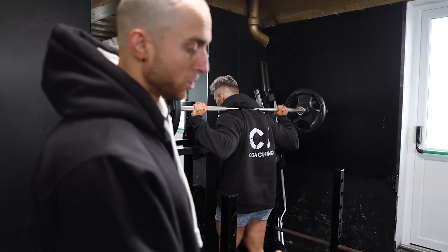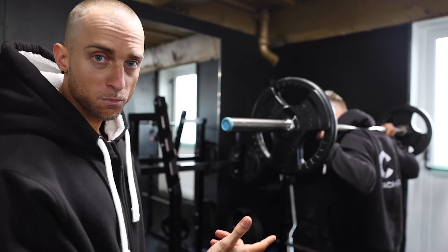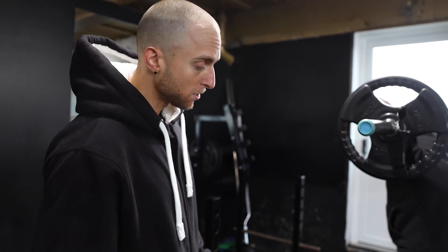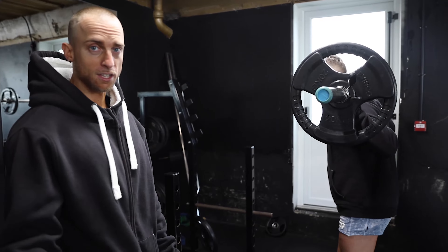If you don't have one of these wedges in your gym, you can just use some little 2.5kg plates or a big 20kg plate and put your heels on there. The important thing is that the heels are elevated.